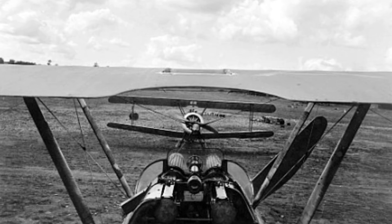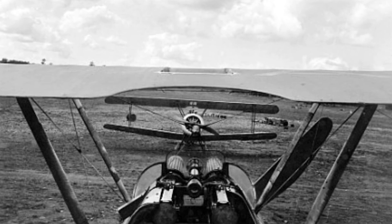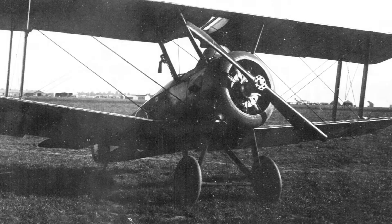It had two Vickers machine guns mounted directly in front of the cockpit, synchronized to fire forwards through the propeller. In addition to the machine guns, a total of four Cooper bombs could be carried for ground attack purposes.